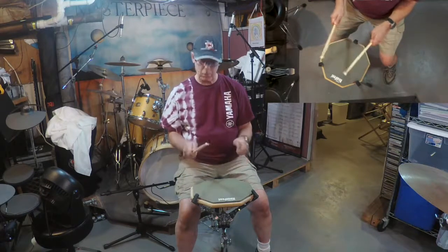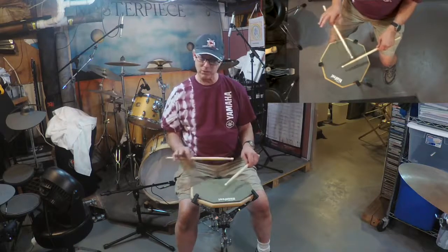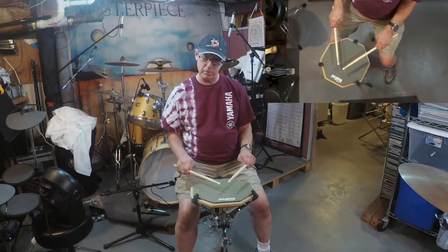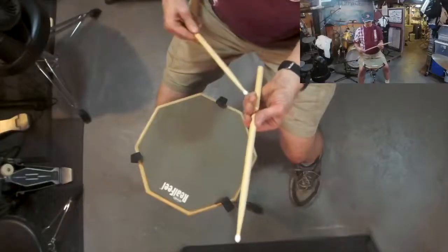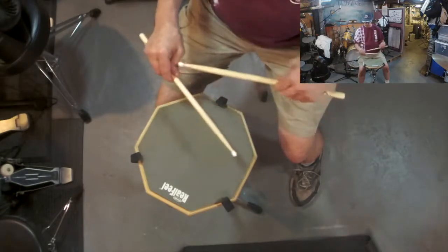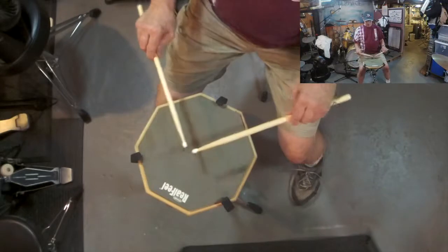One thing you want to keep in mind is this gap right here between the fingers — you don't want to close it up. If you're closing that gap, you're probably holding the stick too tight. Tension is the enemy of relaxation, so we want to be as relaxed as possible. To make sure you're starting off right, take your other stick and you should be able to slide it through that gap — from the top or the bottom — on both sides.